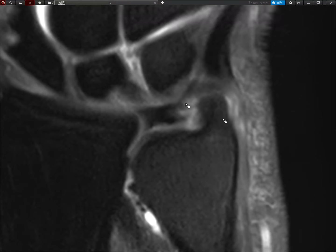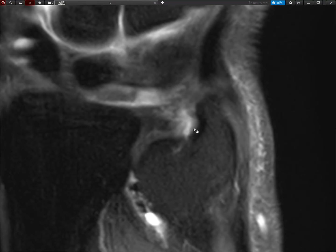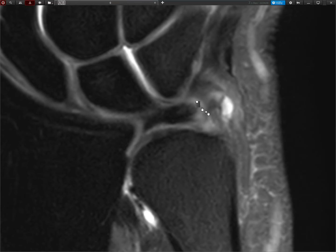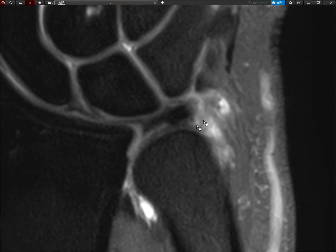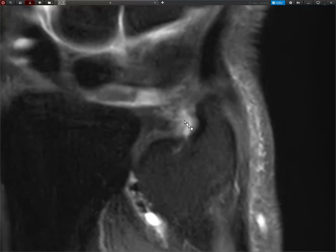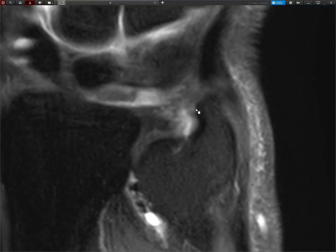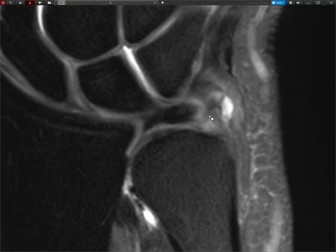But what about the insertion here? We have the styloid process and normally we have one insertion here and one insertion down to the fovea. Here we can see a lot of fluid, it's kind of dissecting up here. Basically the lateral or the ulnar bits of the TFCC are always surrounded with fluid and I don't see anything properly going here — just the meniscus homolog, which is not super important.